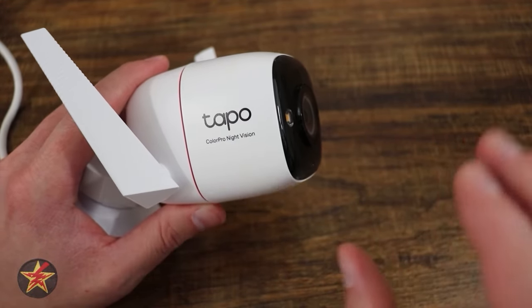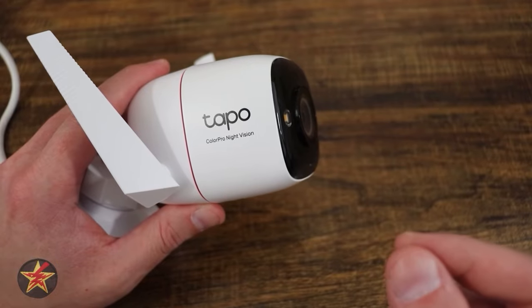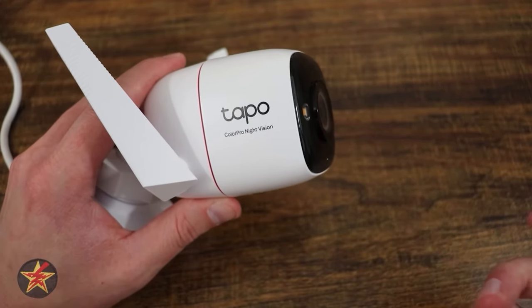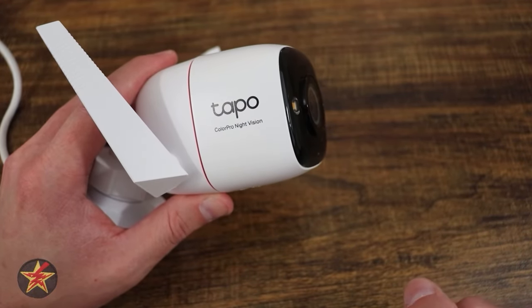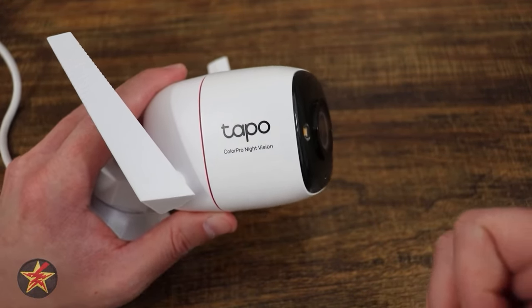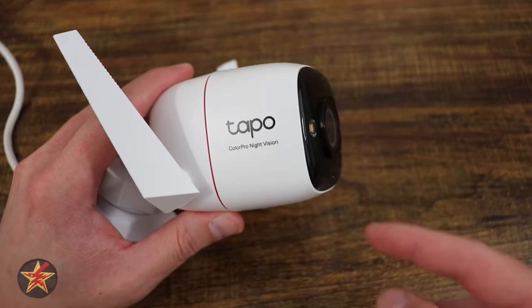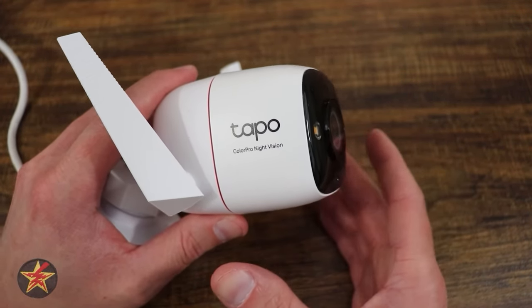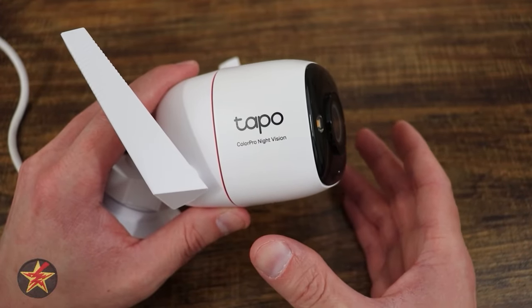With a powered outdoor camera, you get pixel-based motion sensing. It looks and compares pictures in real time — if something moves in frame, it notices. Depending on whether you're using smart AI features telling it to only notify you about a person, pet, or vehicle, it sends you a notification almost instantaneously. That is the big selling factor for powered outdoor cameras.